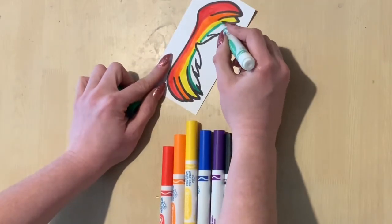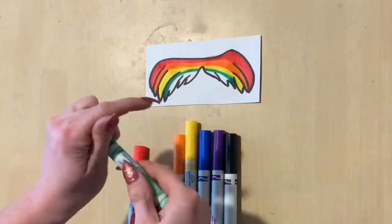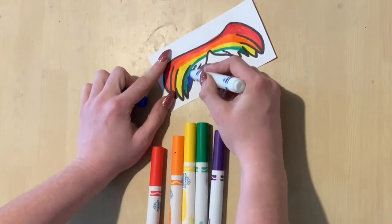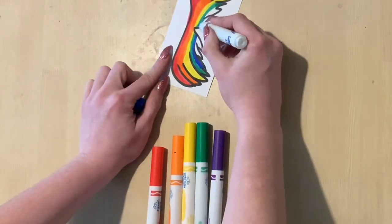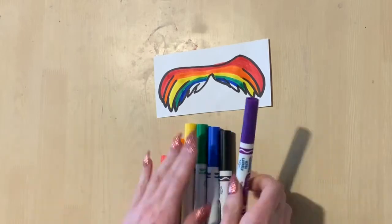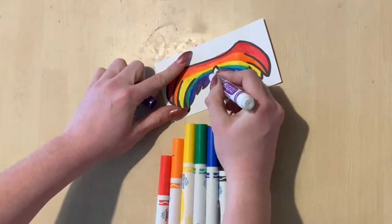When you are coloring, a great tip is to lay the marker on its side. Instead of using the skinny tip of the marker, use the fat side of the marker. It goes a lot faster and it covers peek-a-boo spots like that.